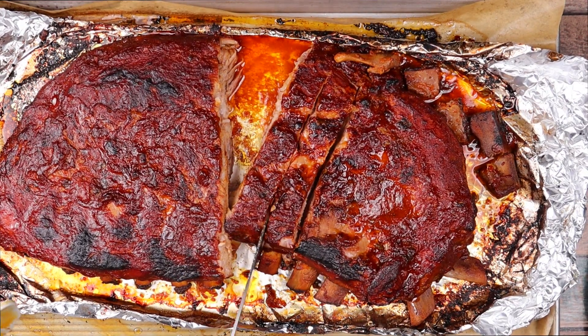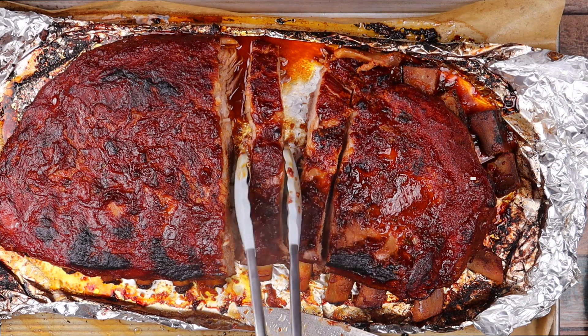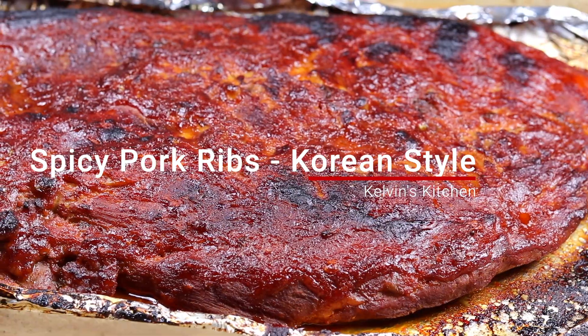Hey, what's up guys? Welcome back to Kelvin's Kitchen. On this episode we are making spicy pork ribs, Korean style.